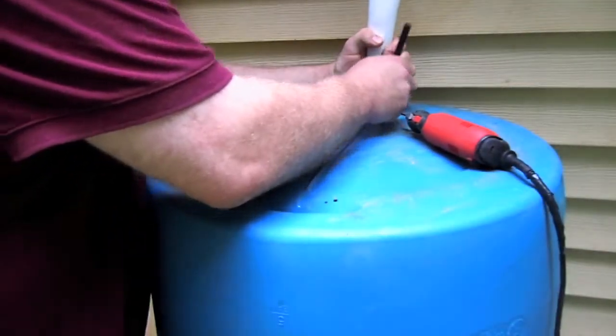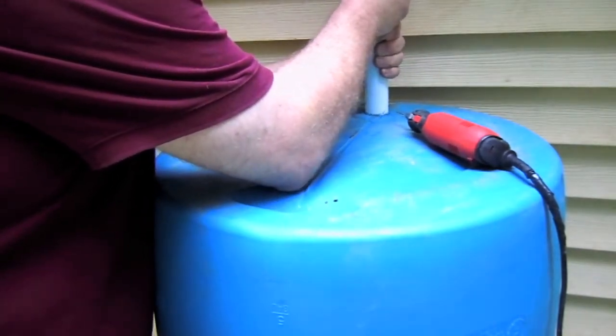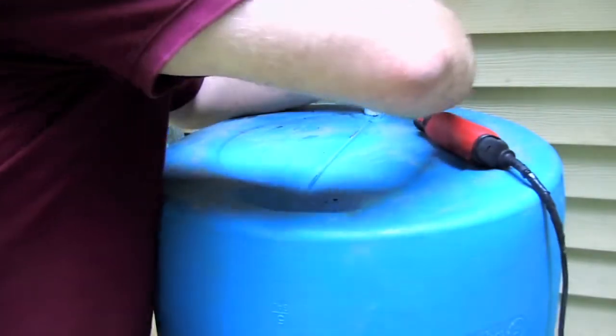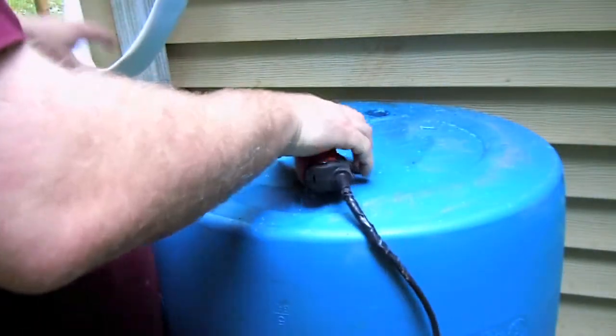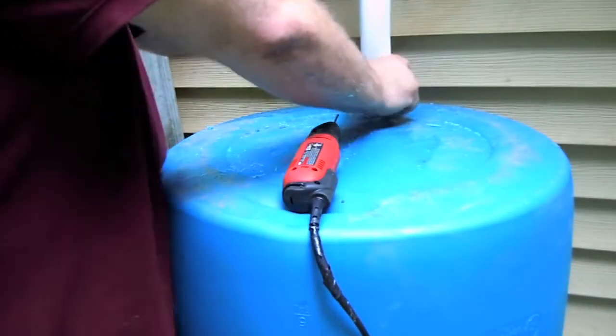I had to pull the sound off because my air conditioner kicked in, and I lost the arbor for my hole saw, so I'm going to use my Dremel. Right here I'm just drawing out a circle so I know where to cut — it's not as pretty as if I used a hole saw, but it works. I ended up using the thin cut, and I just pushed the piece of flexible pipe through, and it's done.